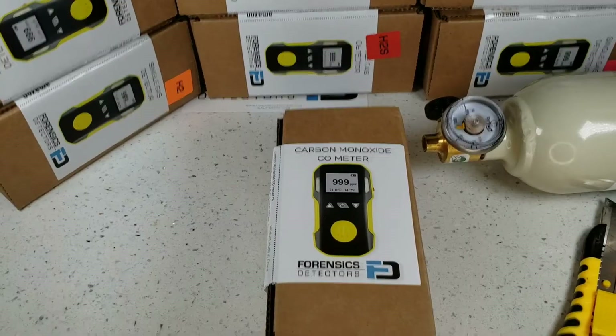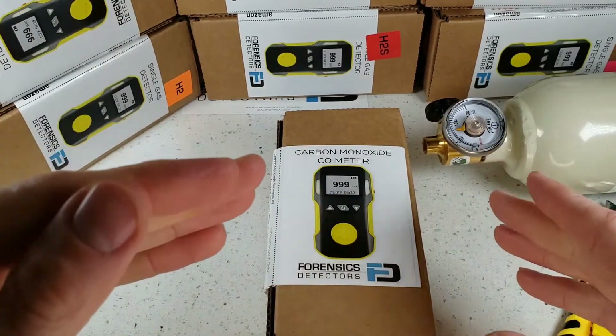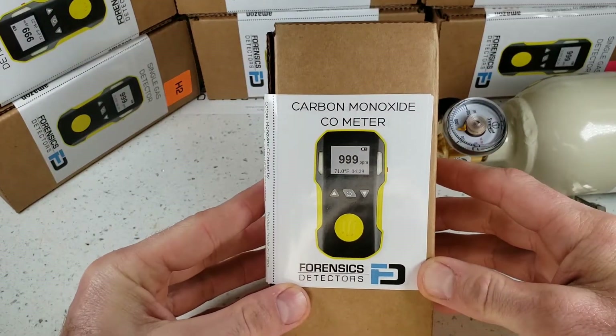Welcome. We're unboxing our FD-90 gas detector by Forensic Detectors. This unit comes in a multiple variety of target gases: oxygen, hydrogen, hydrogen sulfide, ozone, sulfur dioxide, nitrogen dioxide, chlorine, phosphine. In this case, we are unboxing the carbon monoxide version.